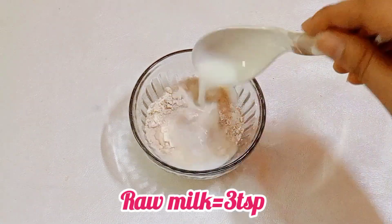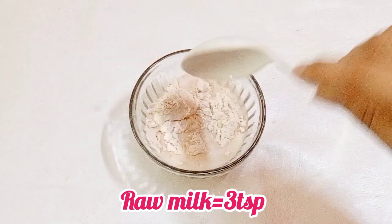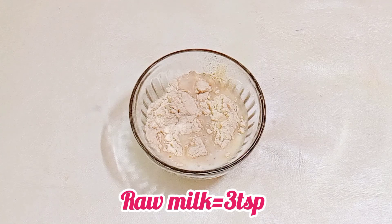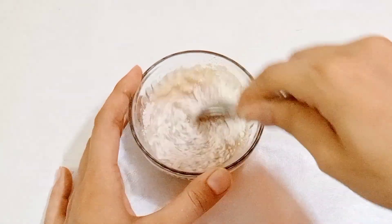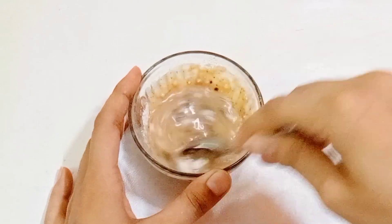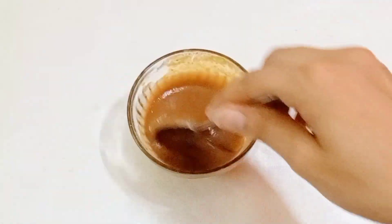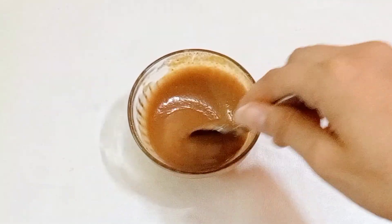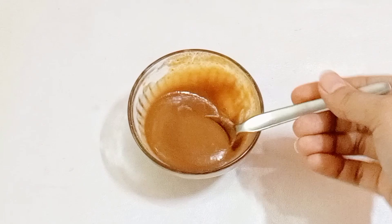Now I am going to make a smooth paste. Mix it well for 3-4 minutes. If you don't have milk, you can add rose water or whatever you have available. Mix it well so that it doesn't have lumps and it should be a smooth and creamy paste.